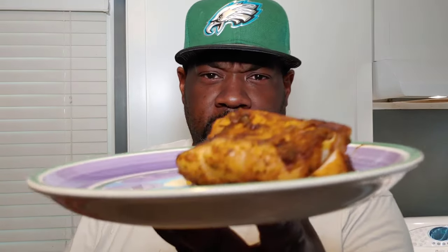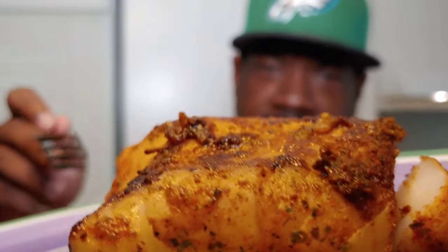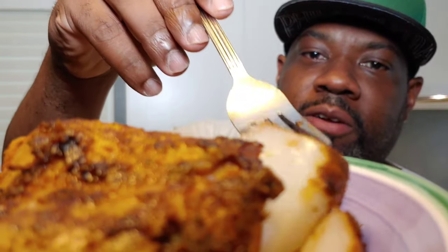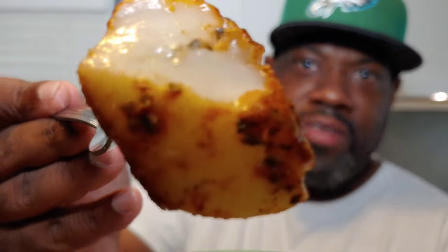All right, guys, we're done — ten minutes on the Blackstone and you're all set. Get a good look at that fish. Like I said, it's super flaky. Cod is a very, very flaky, mild flavored fish — just look at how that flakes apart. But on the flip side, look how moist it is as well.